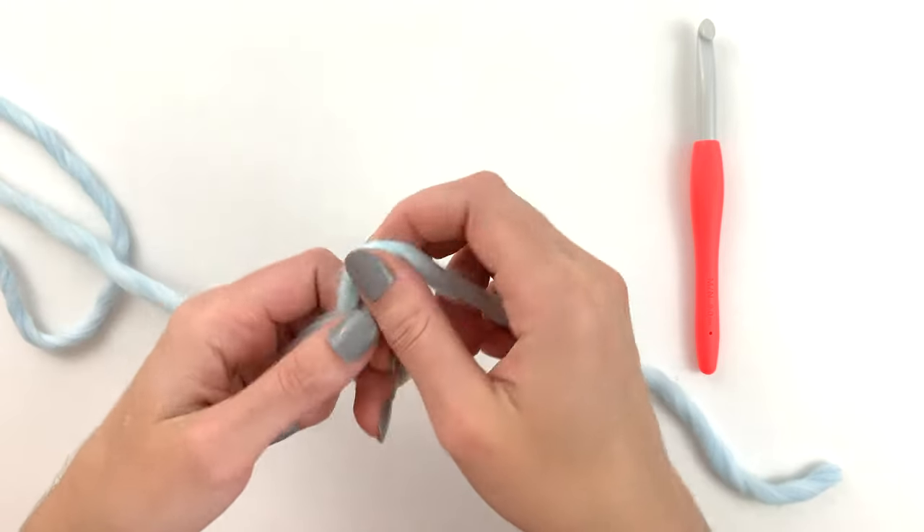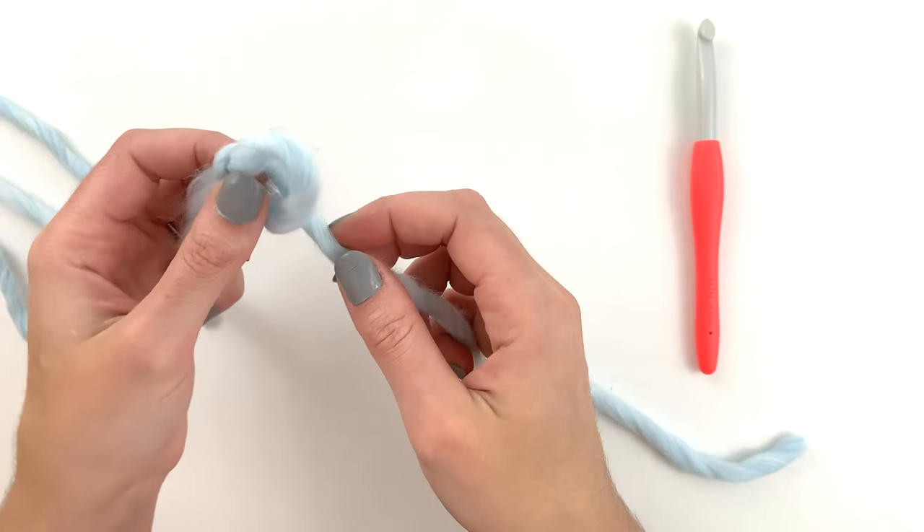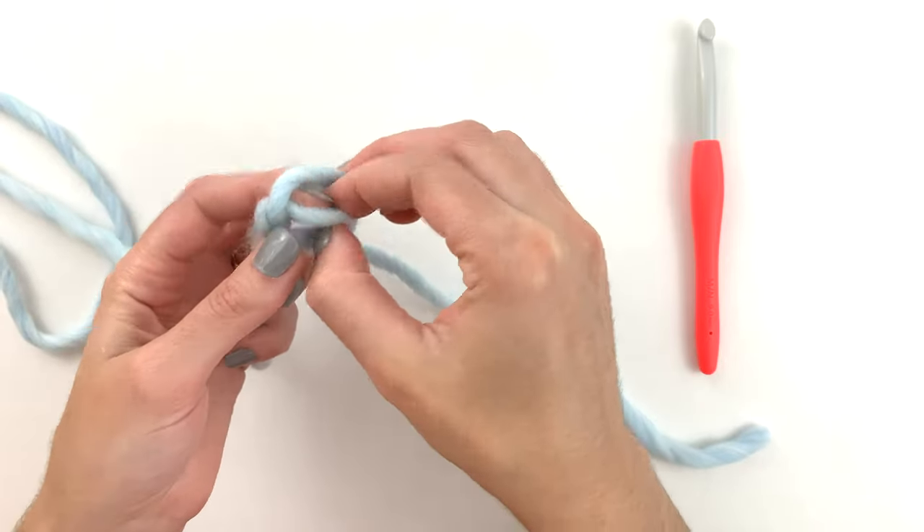Hey guys, in this video we're going to be looking at how to do the double crochet stitch. To get started we want to begin by making a slip knot.